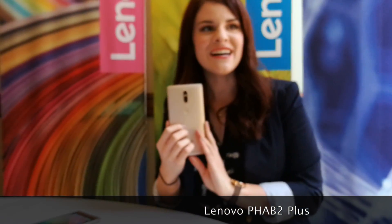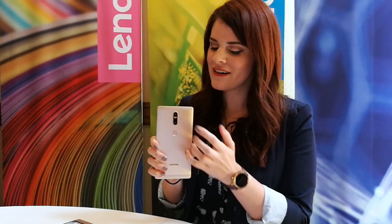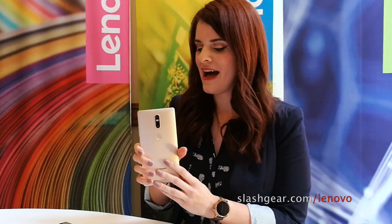Moving on to a more premium model, this is the Fab 2 Plus. As you can see, it has a second camera on there, so you're going to be able to do some fun AR and VR effects, as well as a fingerprint sensor.